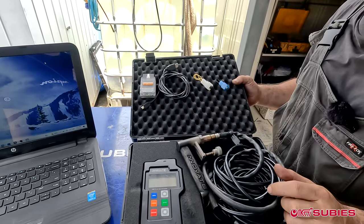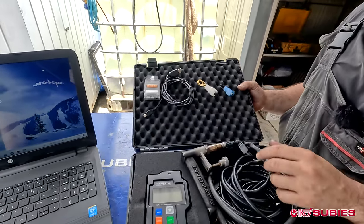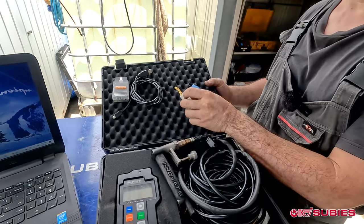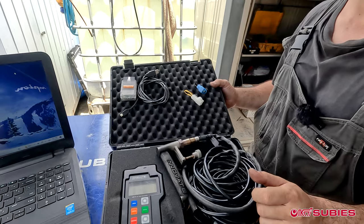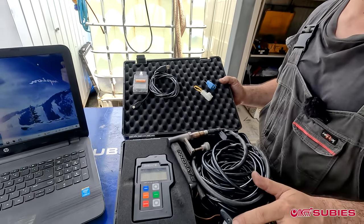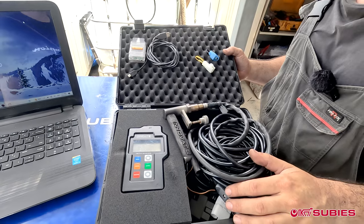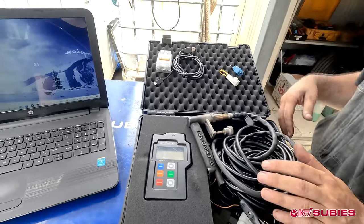It's an OBD2-style 2.0 Tatrix cable. Subarus also have a jumper — the newer and older models use a single jumper — and you plug it in underneath the dash. You'll also need some type of AFR gauge system, like a wideband setup, so you can check your AFRs and make sure everything is good. That's pretty much the physical equipment you need, besides a laptop.